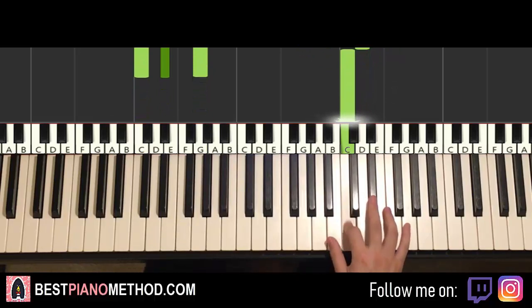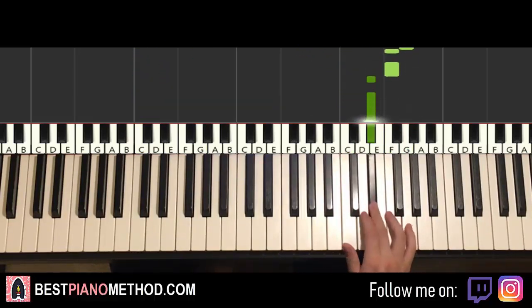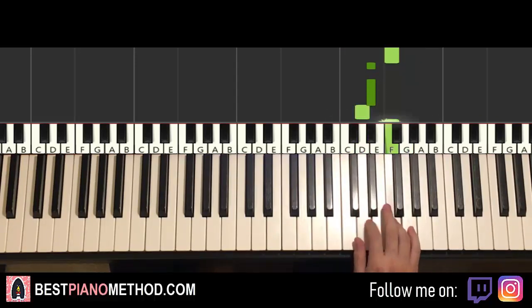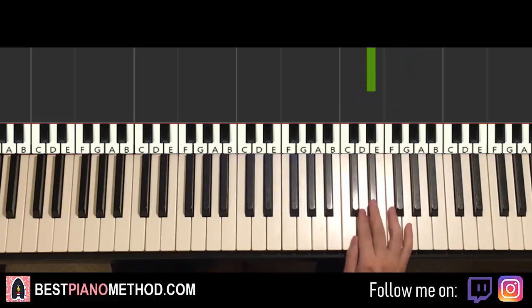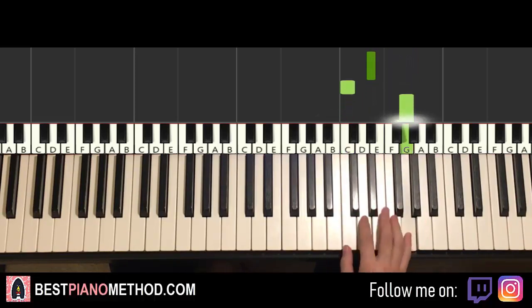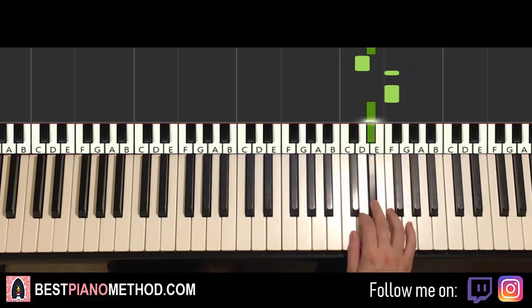Moving on to the fourth and last part. Right hand continues: up to E flat, up to G, F, F, E flat, E flat, C, up to G, F, E flat, E flat, D, F, F, E flat. Let's do it again: E flat, G, F, F, E flat, E flat, C, G, F, E flat, E flat, D, F, F, E flat. That's it for the right hand.